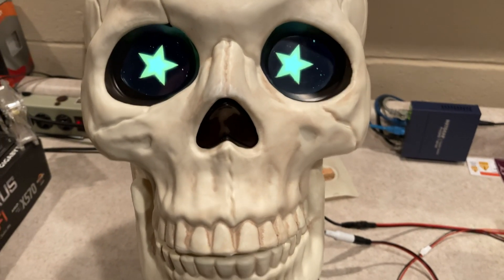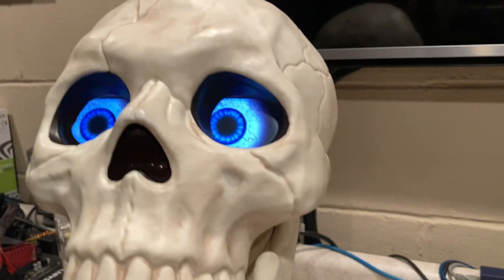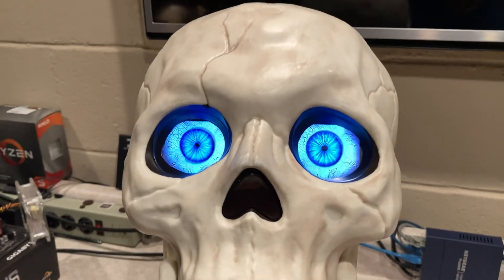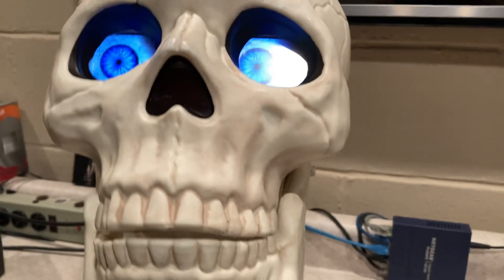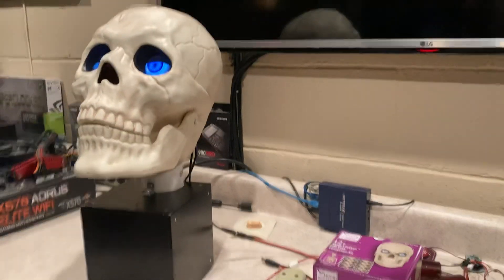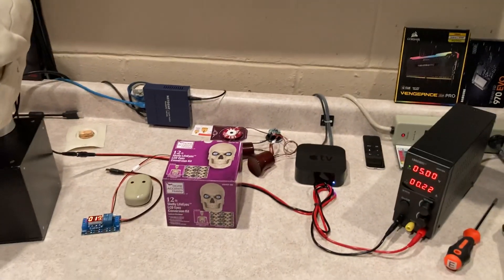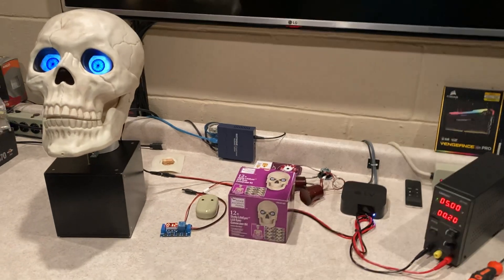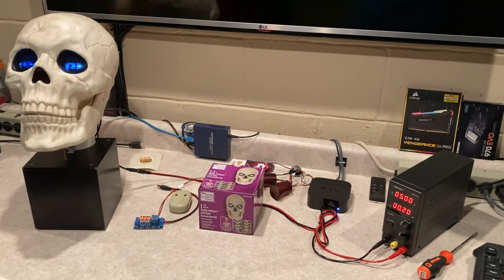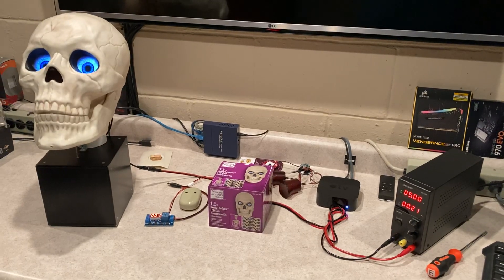It would be really great if there were a way to upload different eye patterns — these are probably just video files stored on the device. But anyway, that worked out pretty well. I'll do more videos as I evolve this thing further. That's my version of the Skully skull — a smaller, animated version. Thank you as always for watching; leave any comments below and we'll talk later.